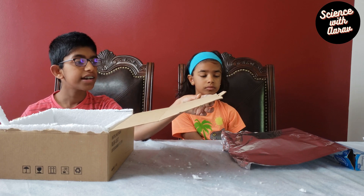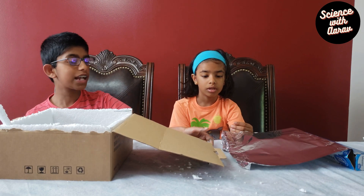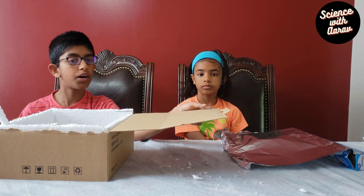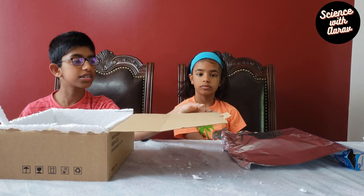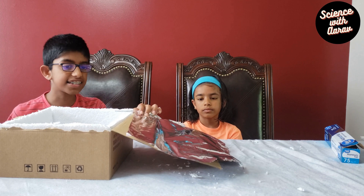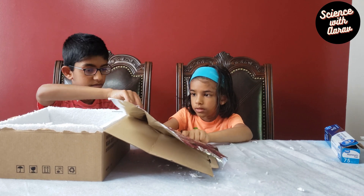The next thing you need is aluminum foil — you can easily find it in your kitchen cabinet. After putting the thermocold, we're going to put the aluminum foil. Cut a piece slightly bigger than the top cover of the box and make sure you secure it tight. The aluminum foil acts as the light reflector for the solar cooker.